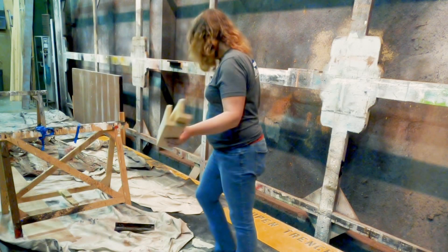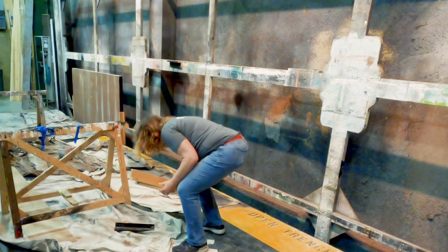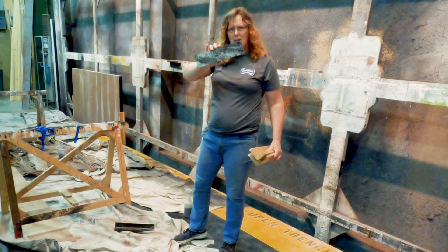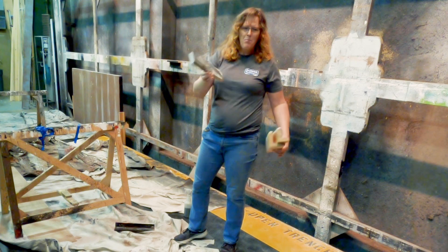There are wood scraps lying around. These are tripping hazards. This could get buried underneath a drop cloth — you could step on it, you could twist your ankle. You've got to pick up this stuff.